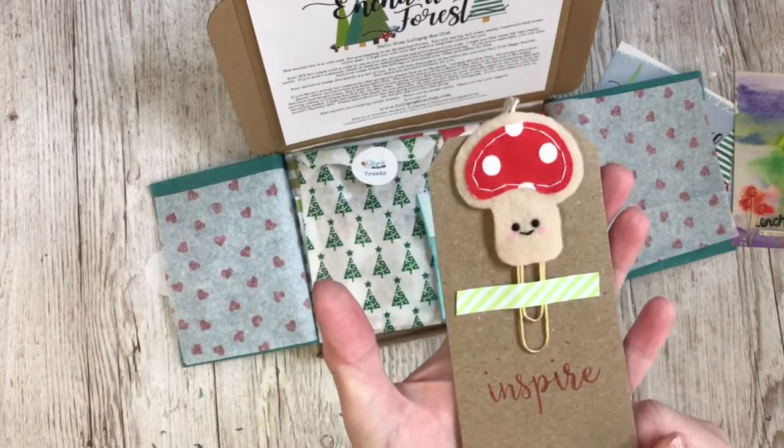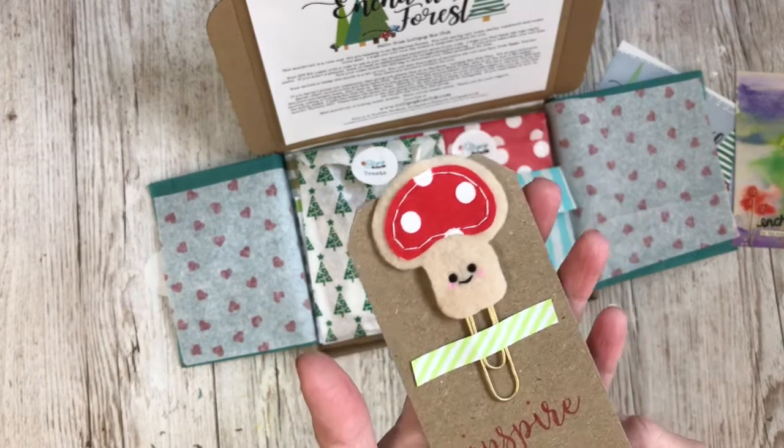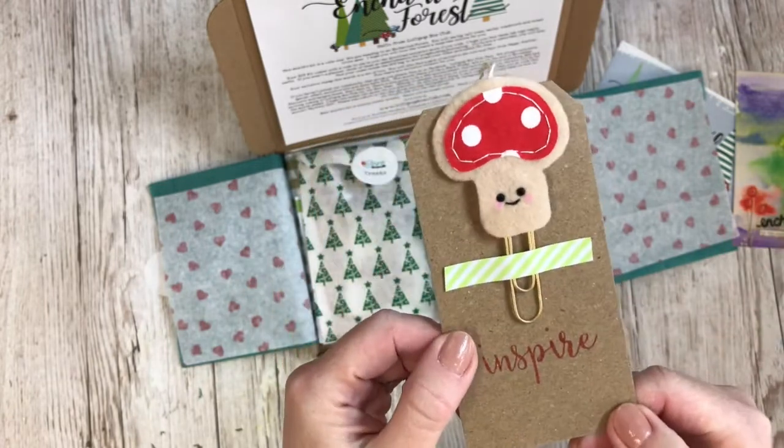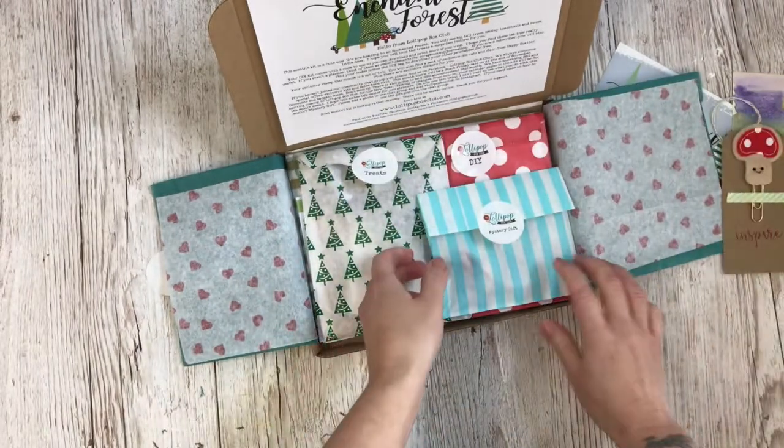This is the exclusive paperclip this month — this cute little toadstool. And I always print and stamp on the tags, so you can use those on your crafty projects as well.